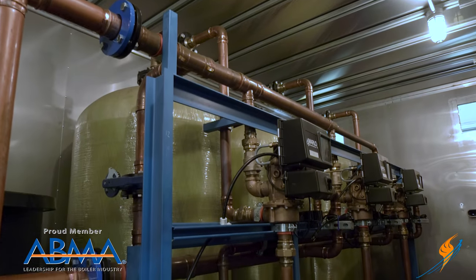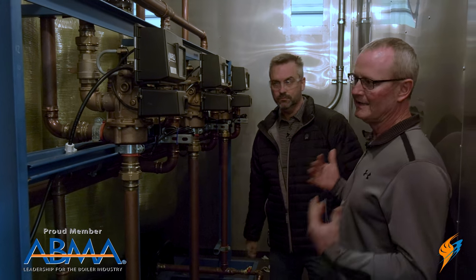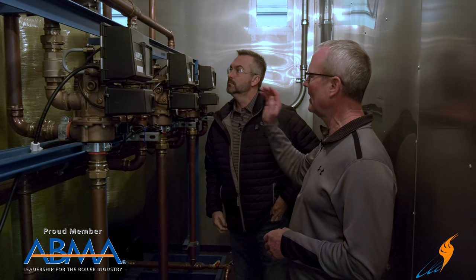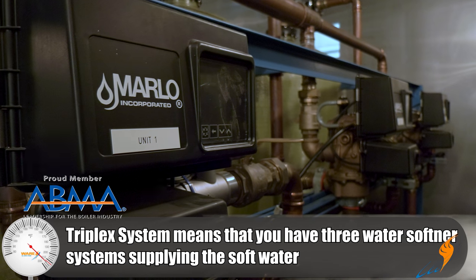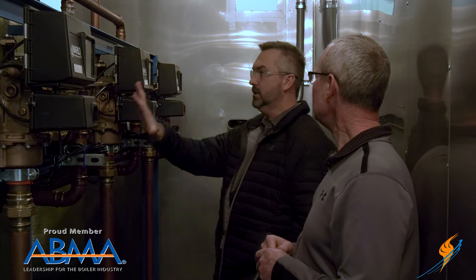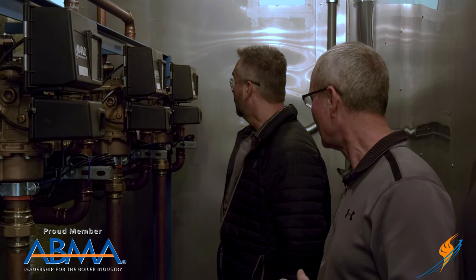We're standing in front of our water softener. This entire system is sized to feed an 82,000 pound per unit boiler. To do that and fit it in this 53-foot trailer, we have to use a triplex system — three resin tanks, with two running at one time while the third is in regeneration, meaning salt water is cycling back through it to get it ready to go back online. We use three because two tanks would be too big and tall to fit in the trailer.